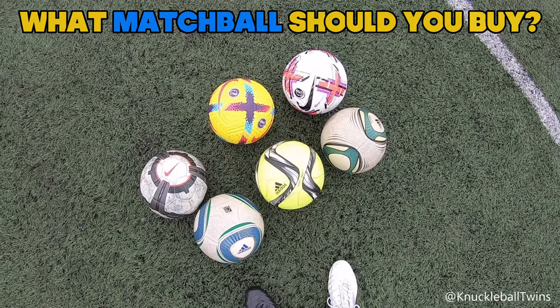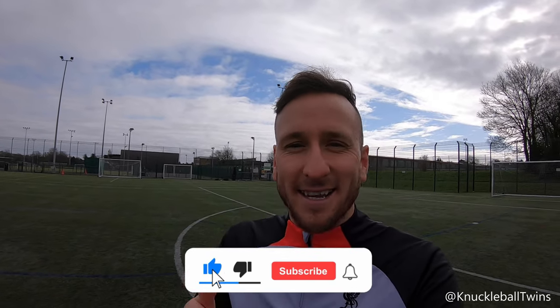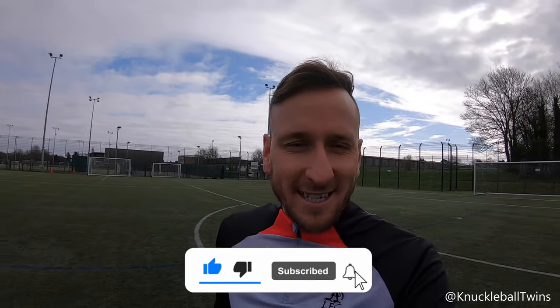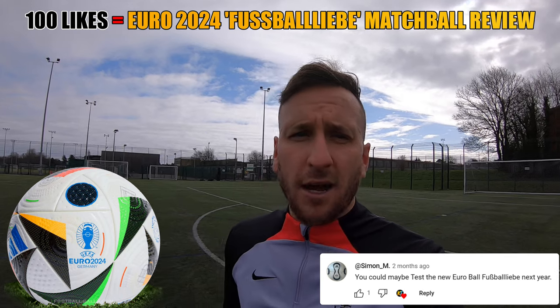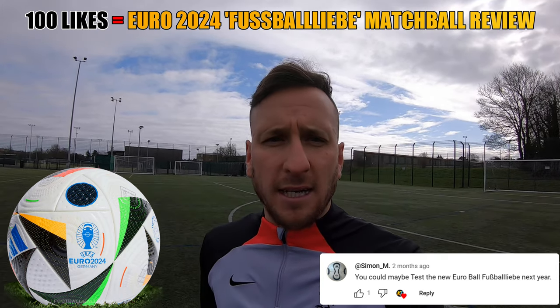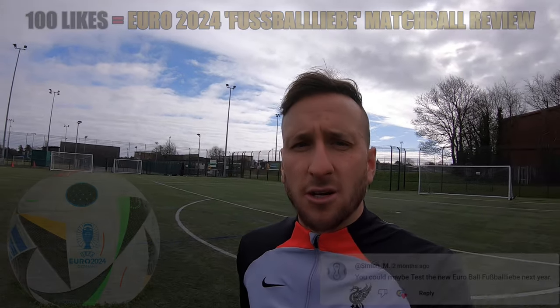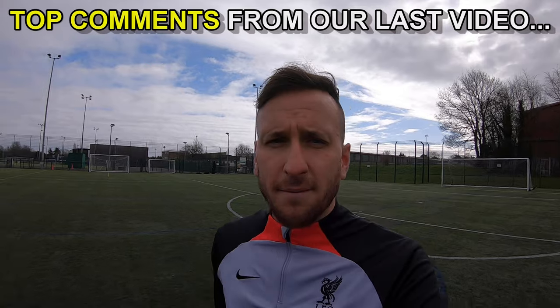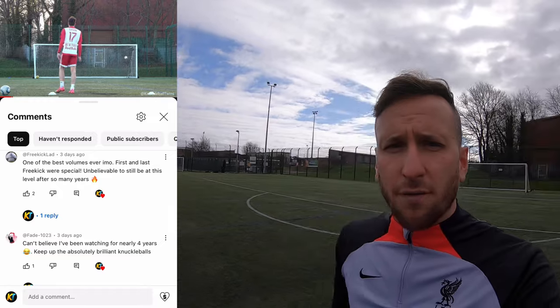Welcome guys, Sammy from Knuckleball Twins. Today I'm going to be doing a match ball test experiment video - what match ball should you guys be buying? If this video reaches a hundred likes, I will do a test review video on the new Euro 24 match ball. Support the channel, support the dream. All your comments are much appreciated as well.